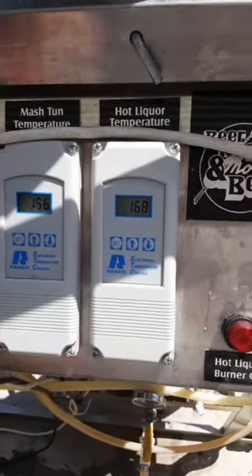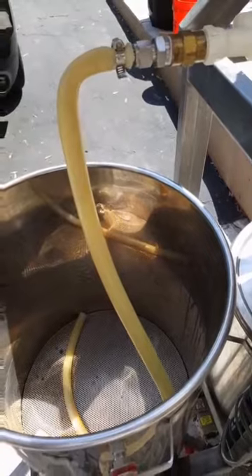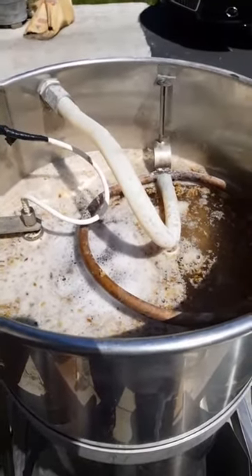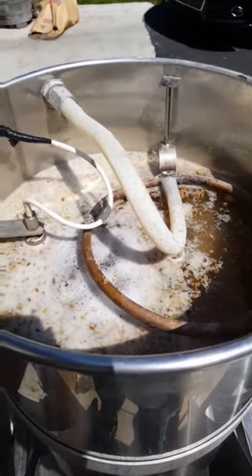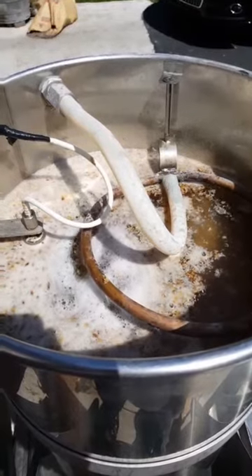Now that the mash is done we will begin pumping hot water, sparging the grain bed and running off into the boil kettle. As you can see, as the wort is exiting the bottom of the mash tun, water is being pumped in over the top to clean.